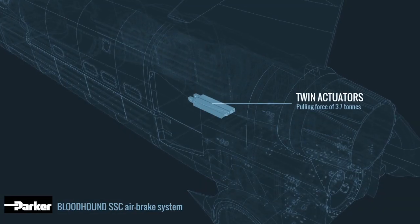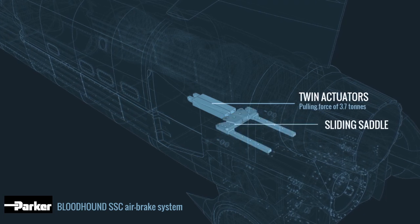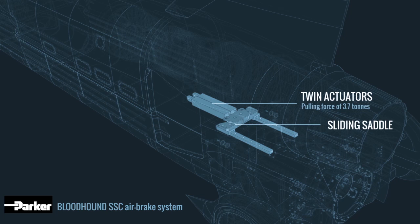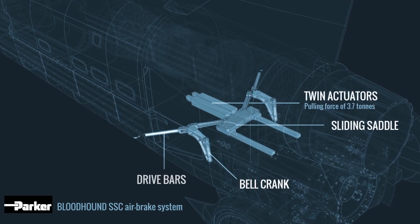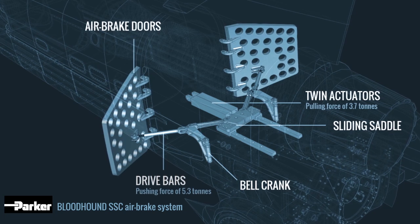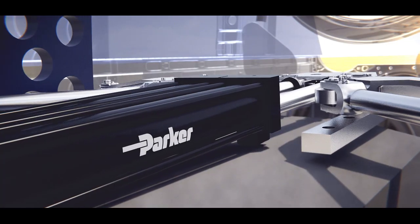The air brakes themselves are a fundamental part of the car's design. We have two Parker actuators mounted to one of the bulkheads. These actuators drive a saddle which slides forward and backwards, and there's a double linkage mechanism between the saddle and the doors. One drive bar operates the bell crank, and then the second drive bar operates from the bell crank directly to the door itself.